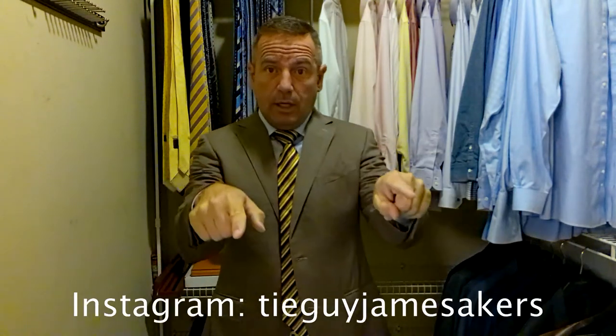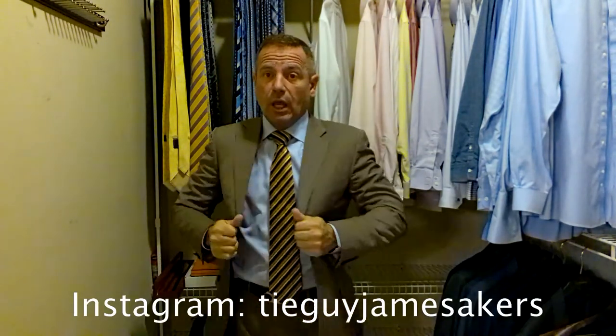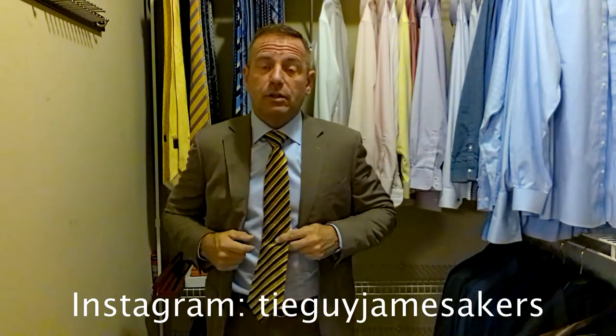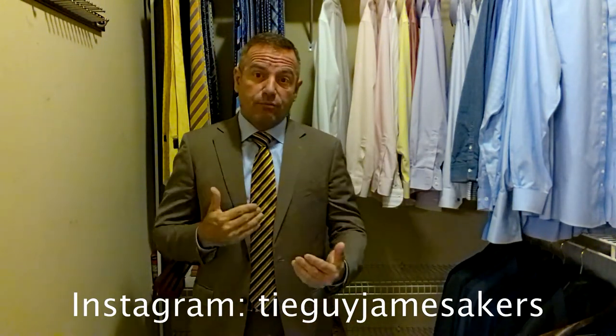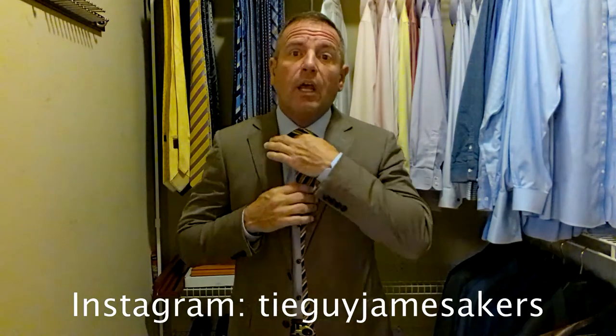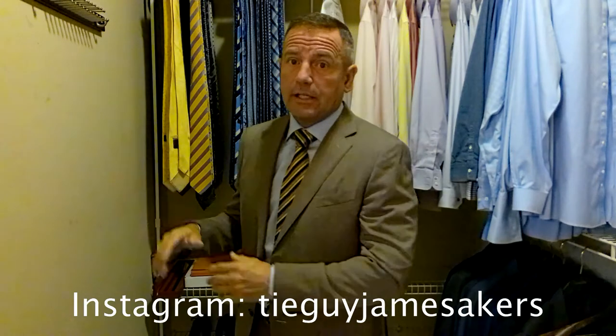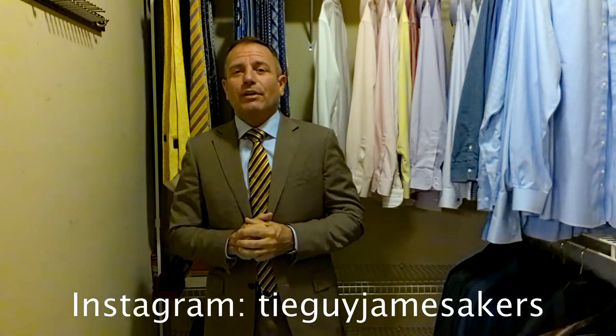On my Instagram, tieguyjamesacres, you'll see close-ups of the belt and the shoes, close-ups of the ties. You can see the textures in it. You'll also see selfies of me, close-ups of the knot, the whole outfit — you know, before I put it on, all staged and everything else. So check out my Instagram. If you like my videos, please click subscribe and like. I appreciate you guys. I am ready for work.